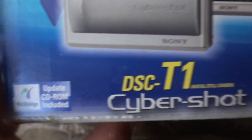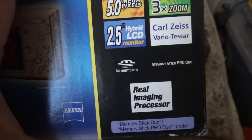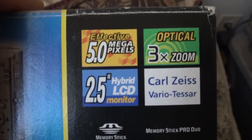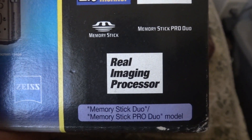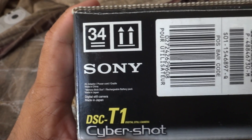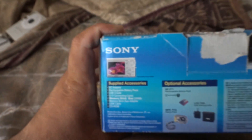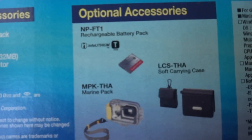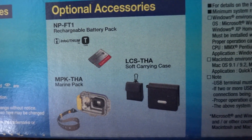Update CD-ROM included, Zeiss lens. This thing when it was brand new came with a memory stick duo. Here's the information and barcodes. Let's check out this side — here's the stuff that comes with the camera and optional accessories you can buy.